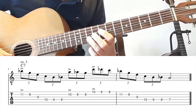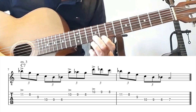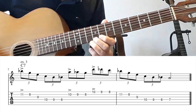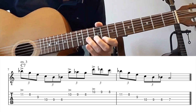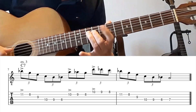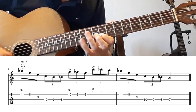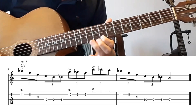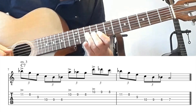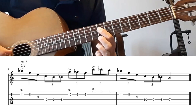Going back to A, A flat, G, D, B flat, C. And here are also the accents. Then again the arpeggio on C7.